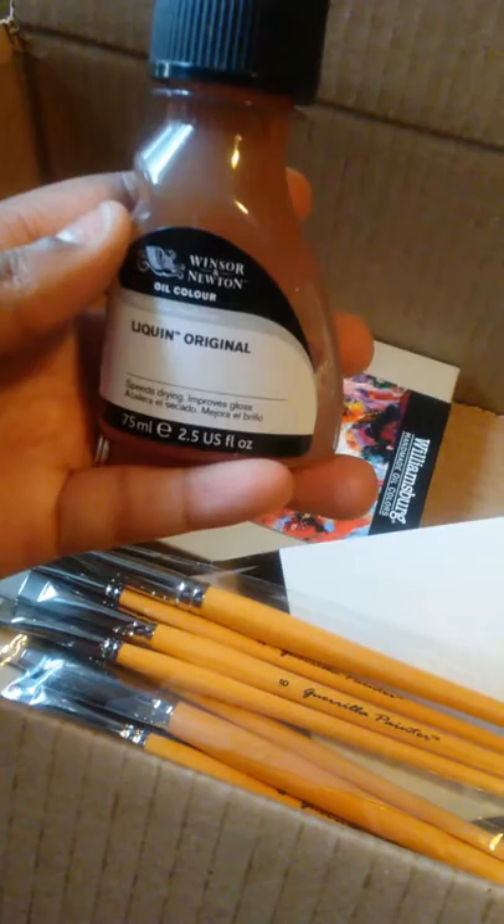And then secondly, I got this Liquin Original Oil medium. I really like this because it really does speed up the drying process.